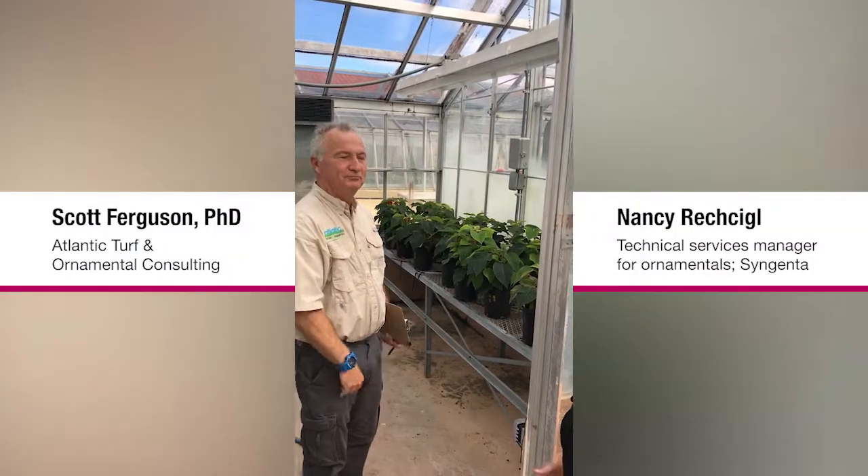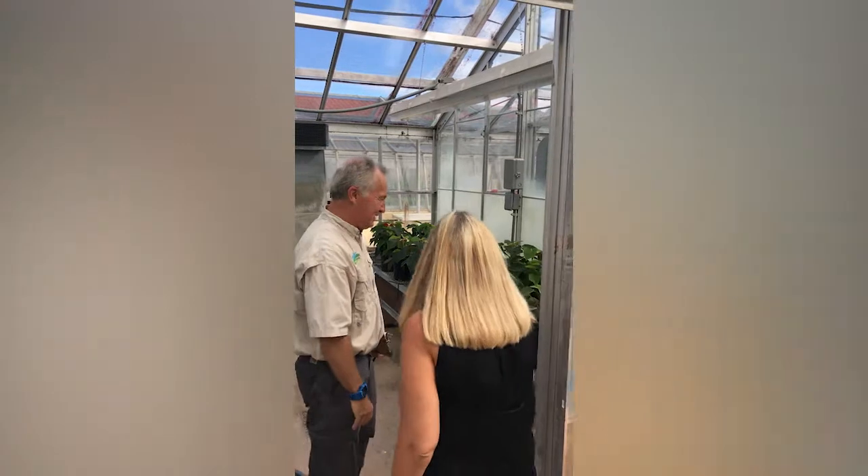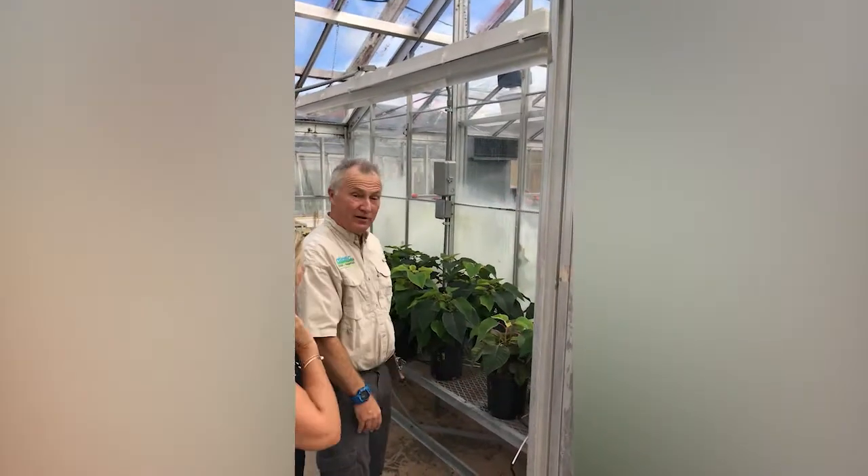Let's take a look and see how the whitefly trial is going. And here's Dr. Scott Ferguson. Hi, Scott. Hi, Nancy. How are you? Nice to see you. So what do we have here? Well, obviously, it's a whitefly trial on poinsettias.